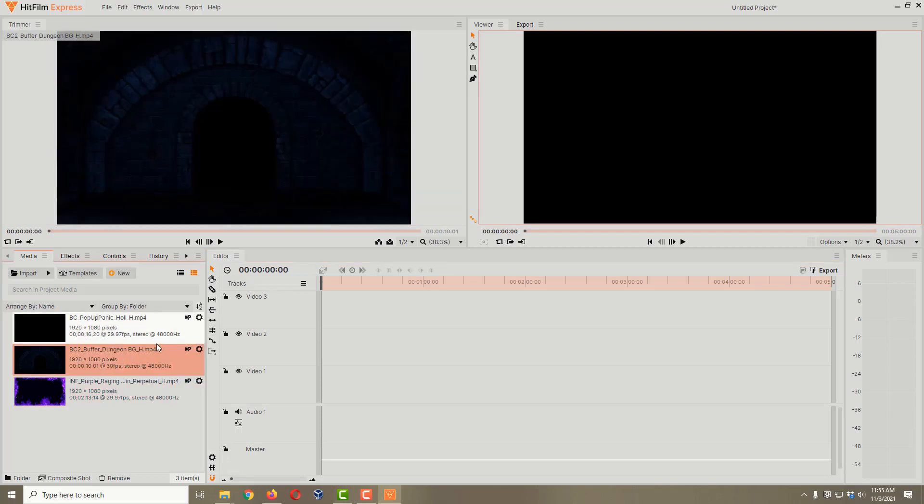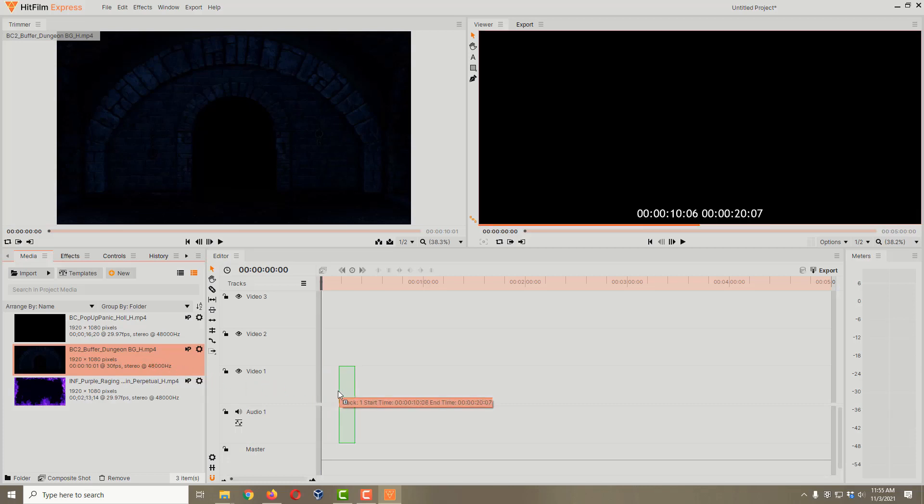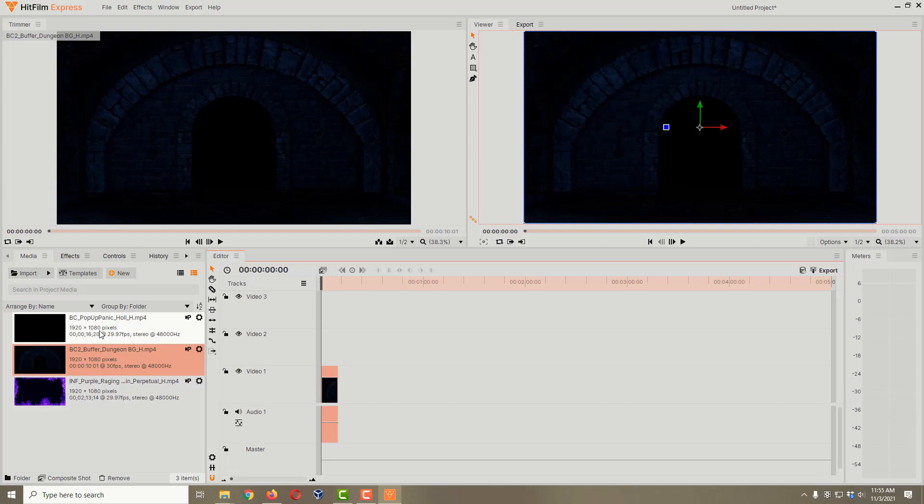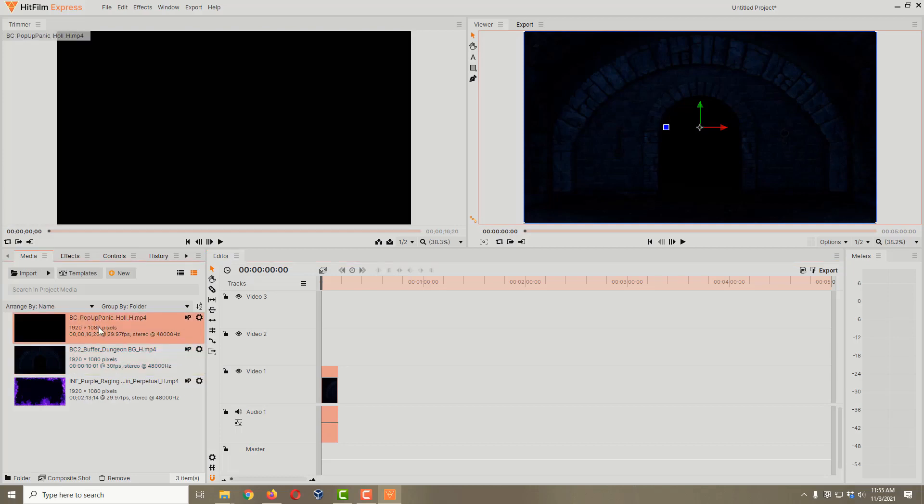The very first video I want is the dungeon background from Bonechillers 2 — I've got a dungeon theme going on and I prefer this background over the original Bonechillers 1 backgrounds. I'll click on it and drag it into Video 1, making sure it's snapped all the way over to the left, and let go. Now we've got our background.